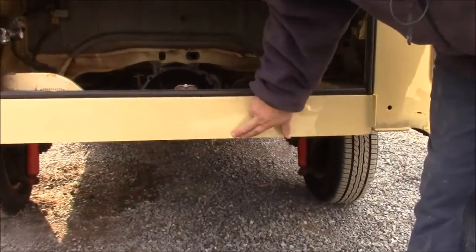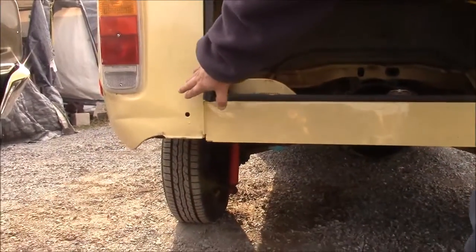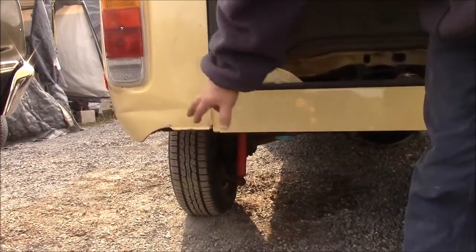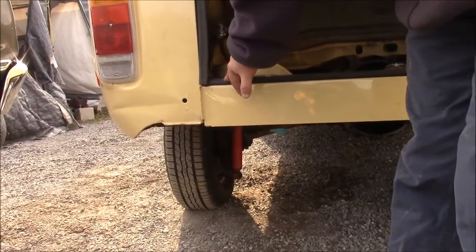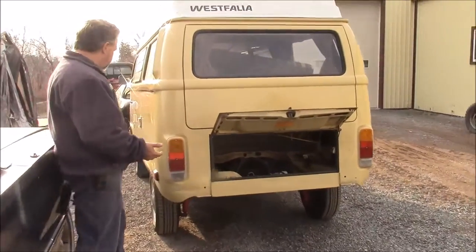Probably hard to pick up on camera, but these factory spot welds are starting to bubble and the paint is peeling. You can also see some body damage over here, which would explain a lot of the dents and previous repairs to the rear bumper of Eileen, the '78 Westfalia. This we'll obviously be correcting — you couldn't really see it with the bumper in place, but you can clearly see it now with the bumper removed.